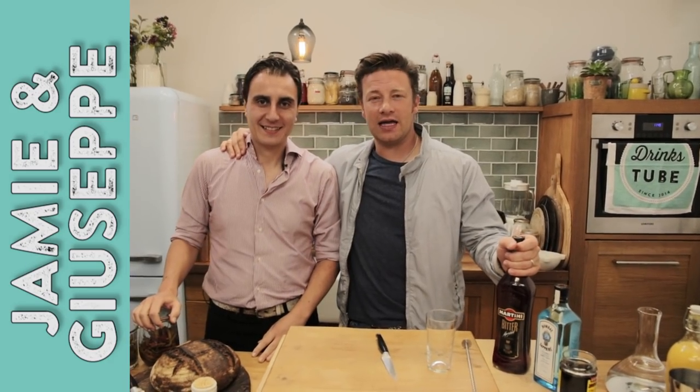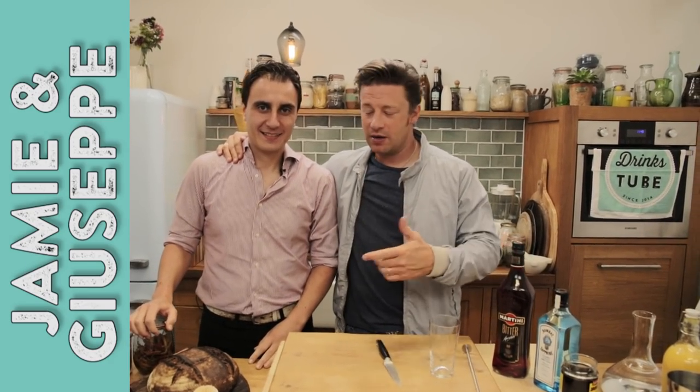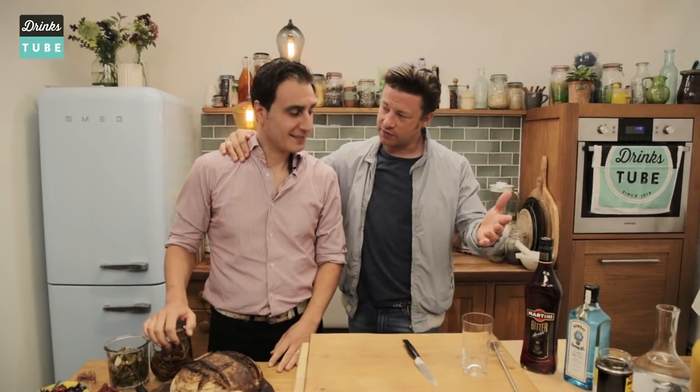Hello Drinkstube people, I am here with my main man Giuseppe, one of my favorite bartenders. Thank you very much for coming.